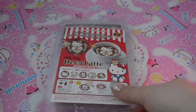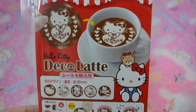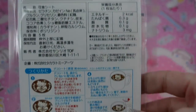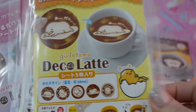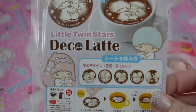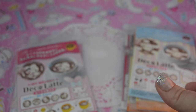I got these neat little Sanrio coffee art things here. It looks like you put it on your freshly brewed coffee and it looks like latte art, which I thought was really neat. I'm gonna go brew myself a cup of coffee and put one in it, but I want to show you guys all of them first. Here's the Purin one, Gudetama, Cinnamoroll — I love Cinnamoroll, so cute — My Melody, and Little Twin Stars. I'm not exactly sure how to use them, so I'm gonna go brew a cup right now and show you.